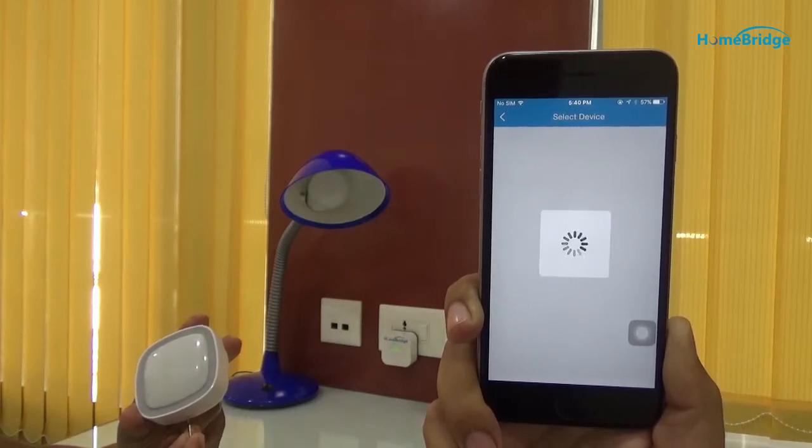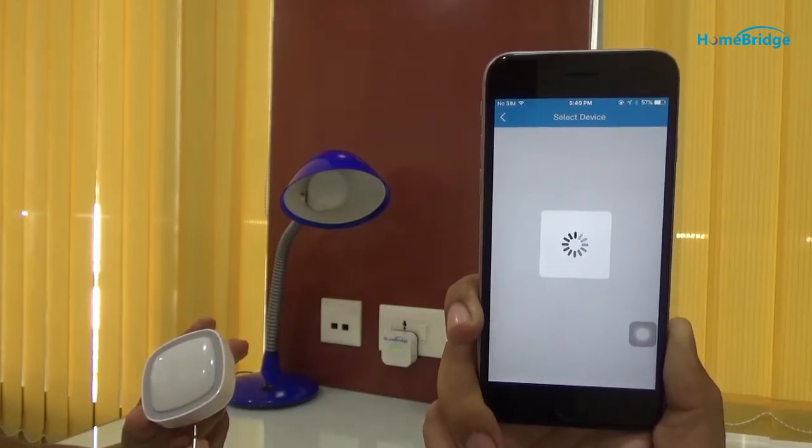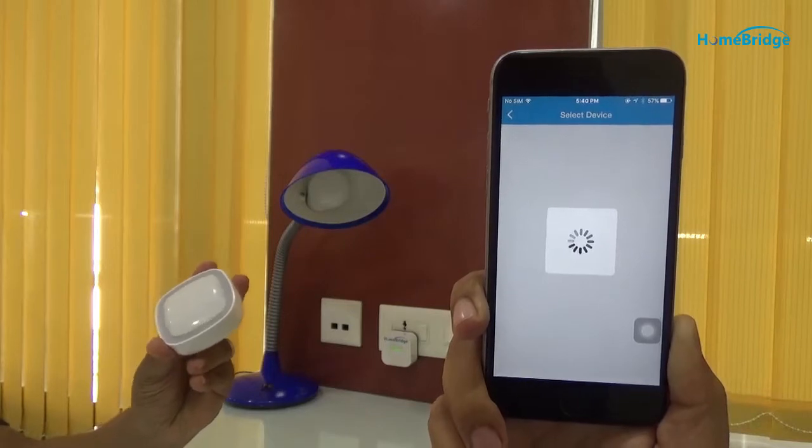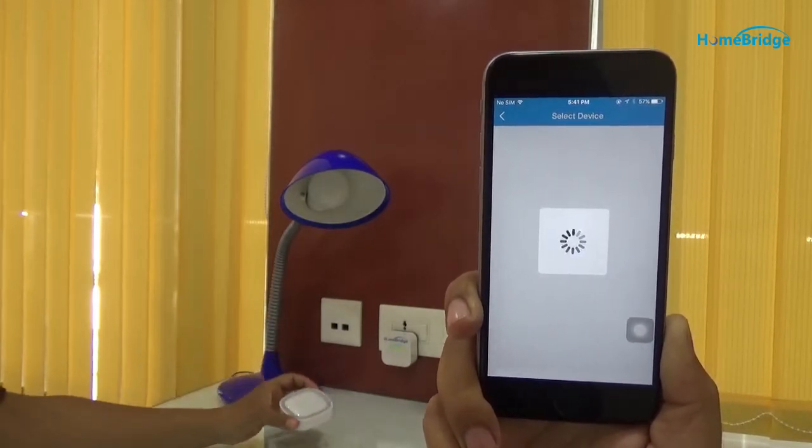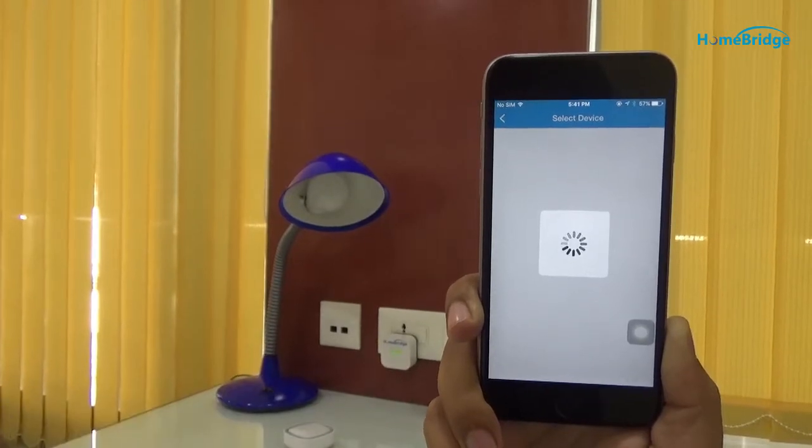Now we will insert a needle in the hole of the motion sensor to drive it into commissioning mode. You can see the green light blinking here — it shows that the sensor is in commissioning mode.